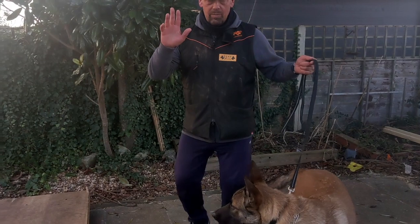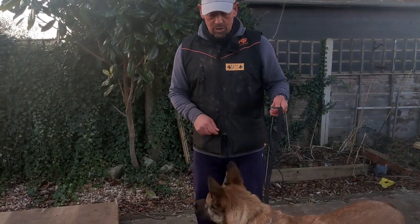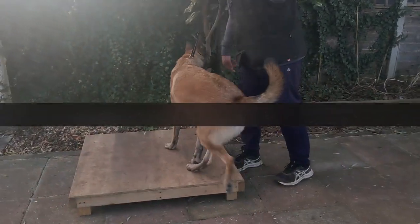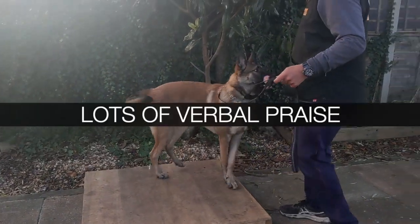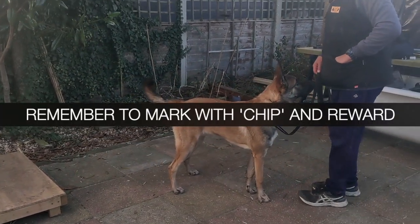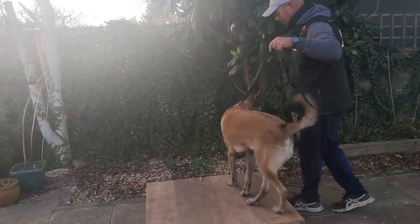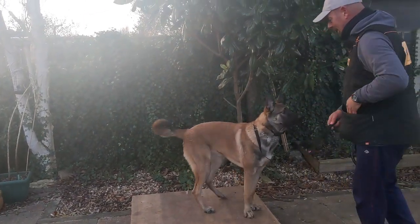Now with no food in my hand — I don't need to lure him — I'm going to put a little bit of pressure up. Shadow, place. Good place. Break. Good boy. And straight back: place. Good place. I like to do some repetitions of place and then break.